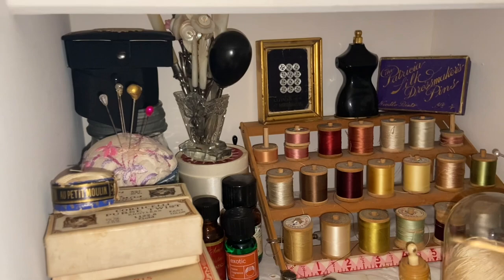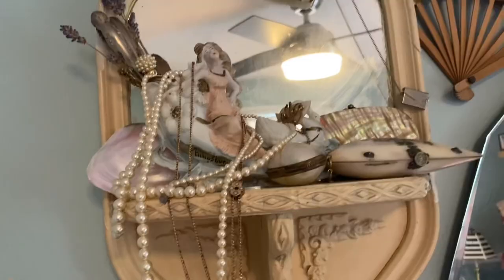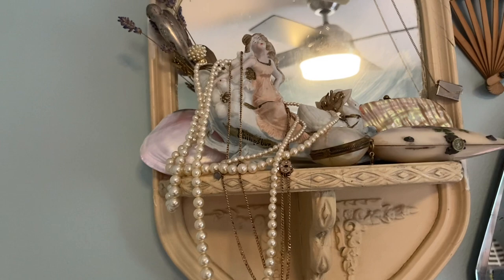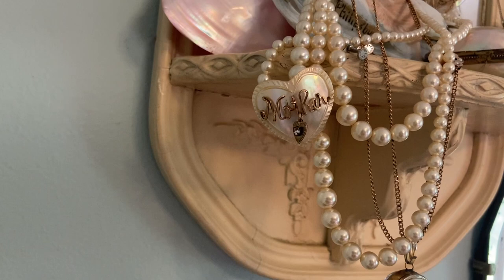I have some mother of pearl handled manicure pieces in this little cut glass vase — I'll just add that one in there. This is where I've been putting my pearl things, so I'd like to add this piece. I'm going to see if I can hook it here onto the pearls. Okay, that worked well.